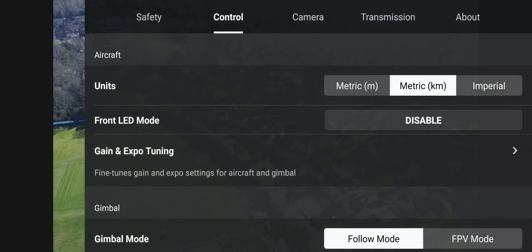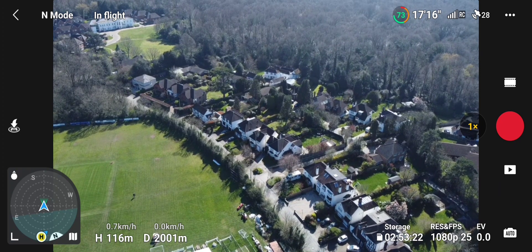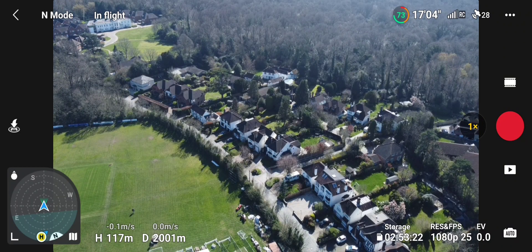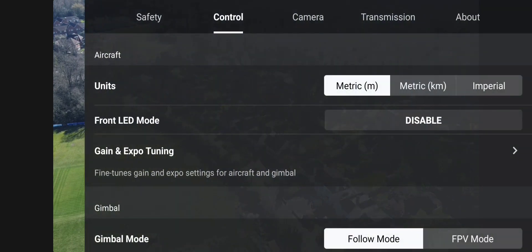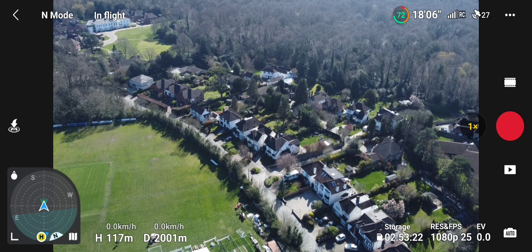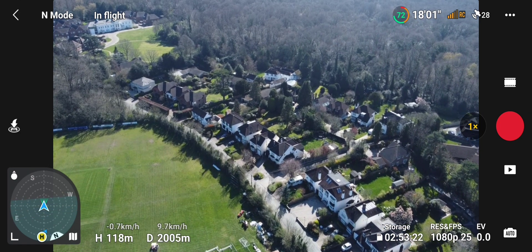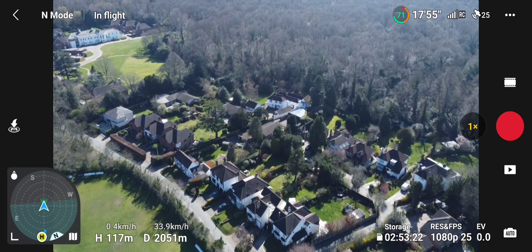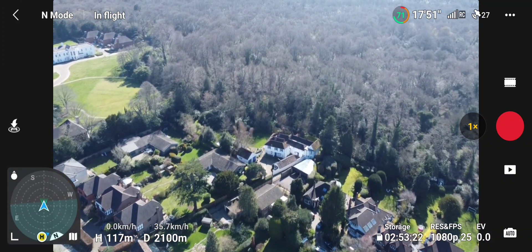That should be in kilometres. It is — km distance, metric. That's not bad at all. I might as well bring it back. Reception's just gone a little bit — let's push it a bit more and see how she goes. Reception's starting to fade, then it came back again.